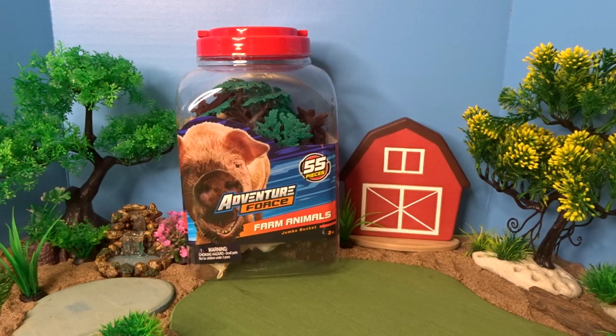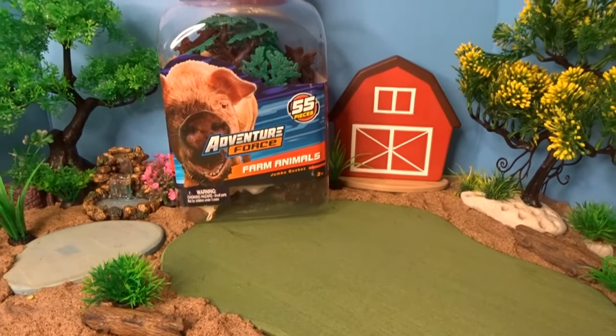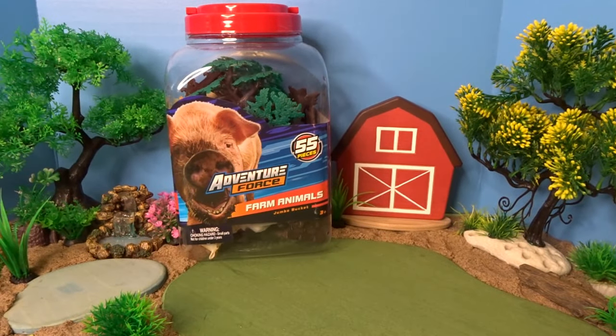Hello, it's April and welcome to my toy world. Today we're checking out this fun Adventure Force Farm Animals bucket, full of 55 pieces of different farm animals as well as some pieces of scenery for our diorama. We will put all of these farm animals in our diorama today. Let's go ahead and check out this fun Adventure Force Farm Animals set.